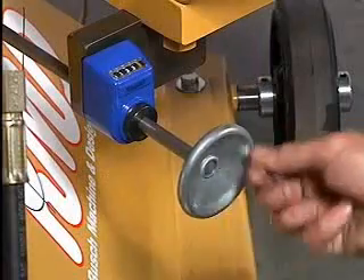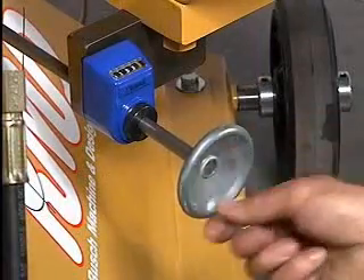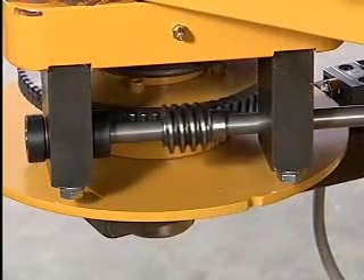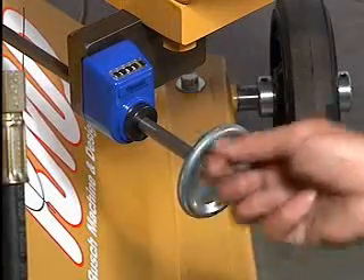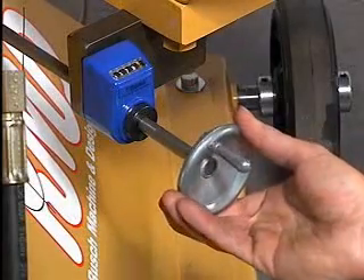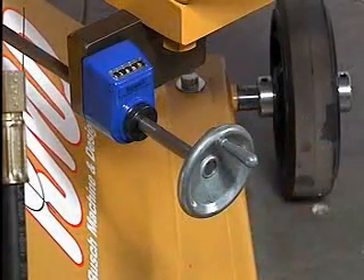The Model 500 has a dial degree feature. This allows the user to accurately and repeatedly produce bends by simply dialing in the desired degree angle. To allow for spring back of your material, simply add the amount of spring back to your desired angle.